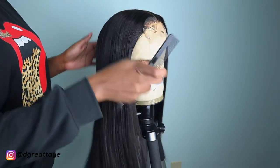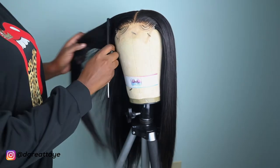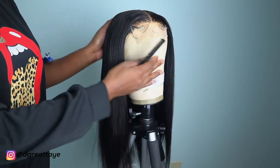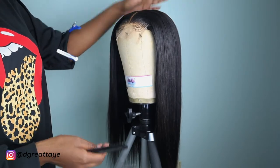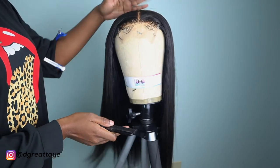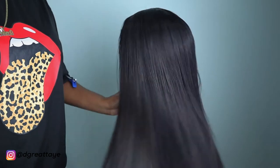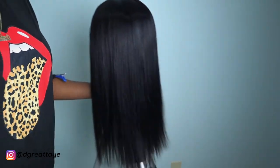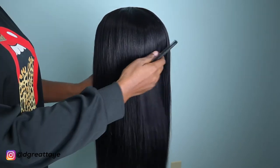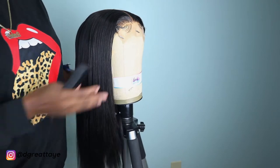Hey guys, as you can see from the title of today's video, I'm going to show you guys how I crimp my wigs. This is a straight wig that I made — I already did the baby hairs. I'm just going to go in and start crimping. This is what the wig looks like; I do sell it like this being straight, so if you want a straight wig you can get something like this on my website.